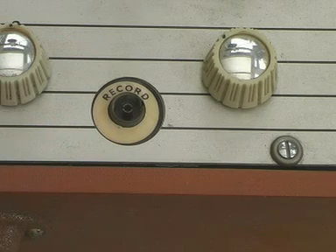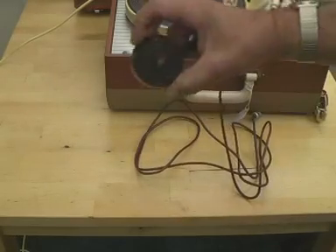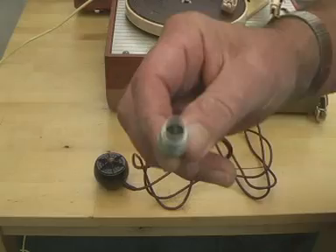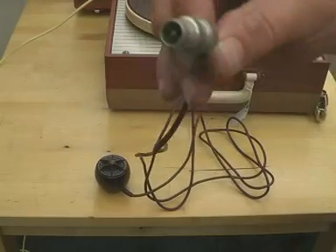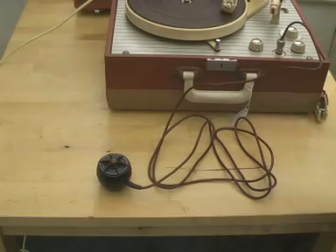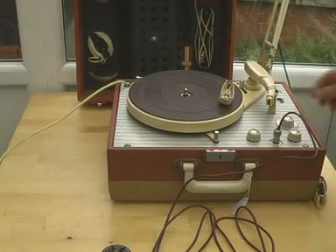How does it do that? Well, it does record using this ACOS crystal microphone. And it has a lead which has got the correct plug on, which is technically a Belling Lee plug. It's used for television aerials, and because it's good up to VHF, it's quite a good screened socket. So you plug it in there and switch the machine to record with a selector switch here.